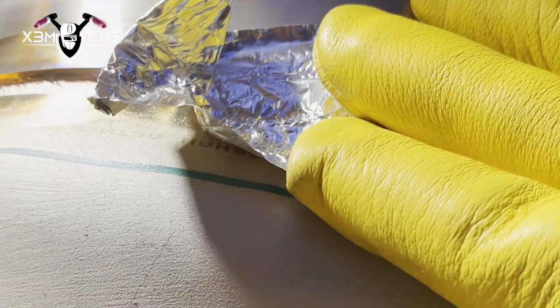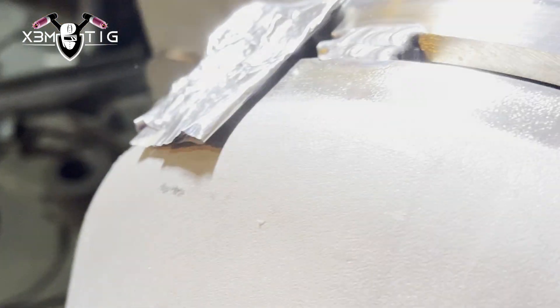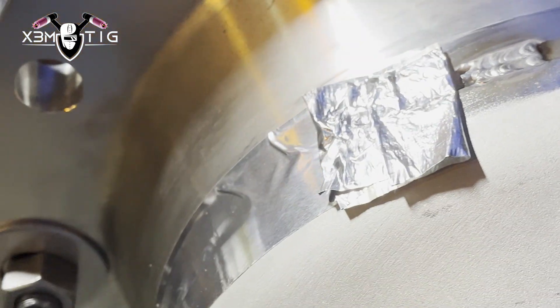I'm also welding between the tacks — I'm not gonna touch any tacks. All four tacks are gonna stay. I'm welding in between them, so I'll put four welds around before I even start the grinder. I don't want to start the grinder and put air inside, then have to wait to purge again — it's a little bit time-consuming.